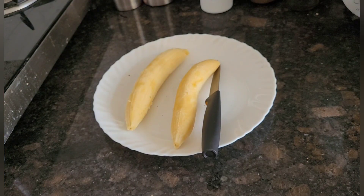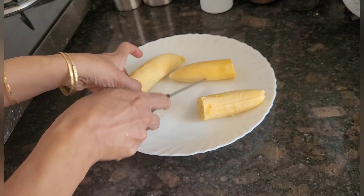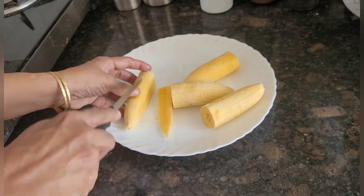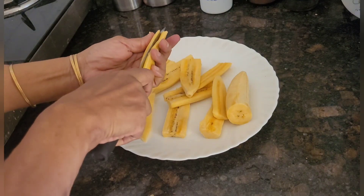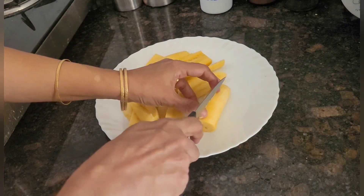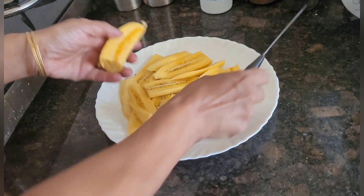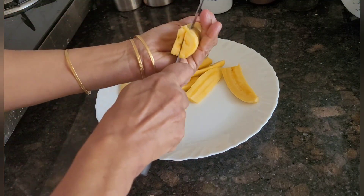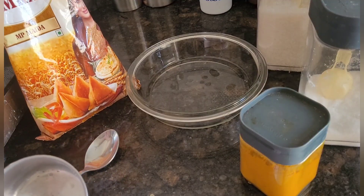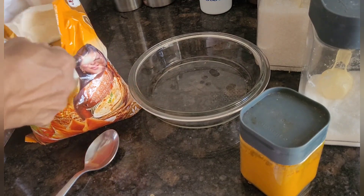Now I have peeled the skin. I will slice it — first I will cut it in half and then I will slice it. Now I have finished slicing. I will take one cup of all-purpose flour, that is maida.